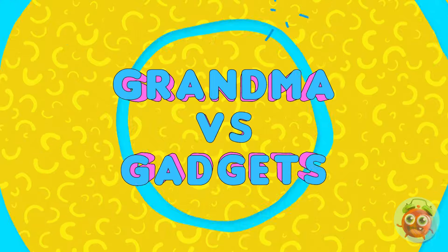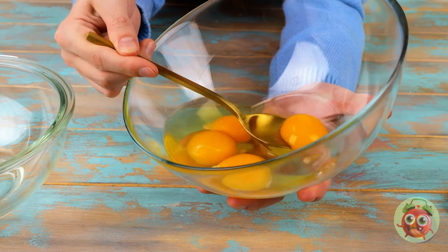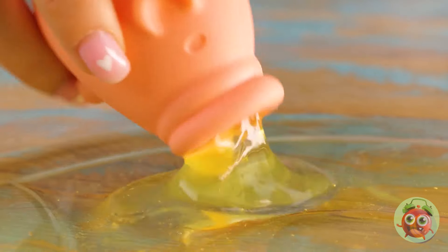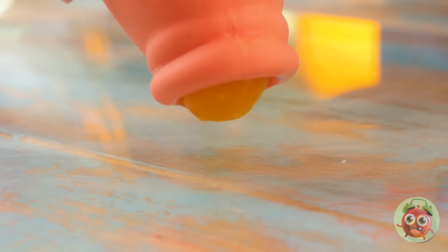But seriously, either way, don't go near the oven. Time for grandma versus gadgets showdowns — stay tuned for the bonus episode too. Separating the yolks from the whites — kind of makes you wish they were just sold separately. Looks like a cross between Birdo and Babe, but it sure does get the job done. It's almost clean off.